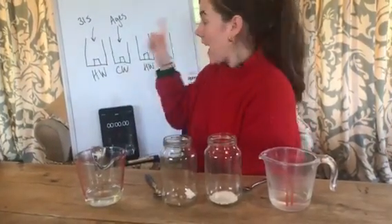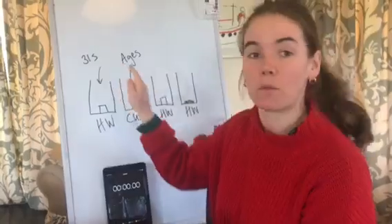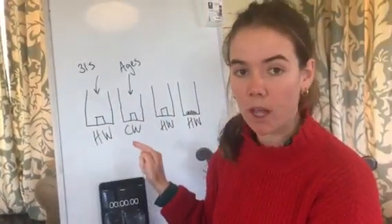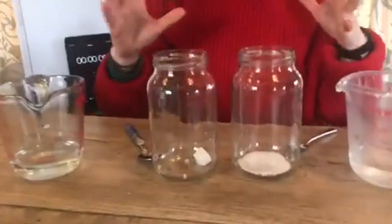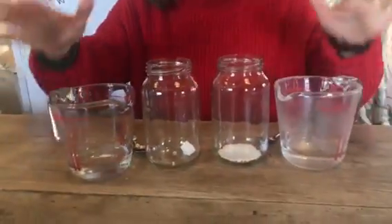We worked out from here that if you add hot water to a sugar lump it dissolves much more quickly than if you add cold water to a sugar lump. So now we're going to do the experiment exactly the same, but we're going to keep the temperature the same. I've got two measuring cylinders.